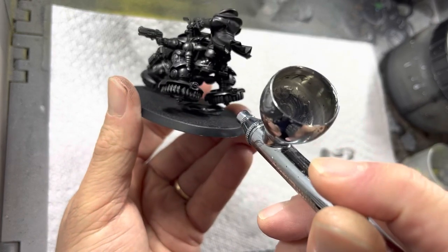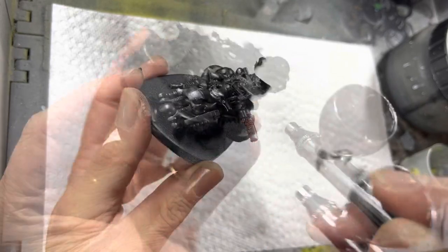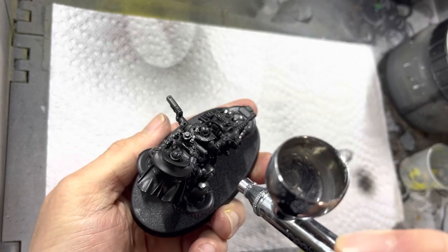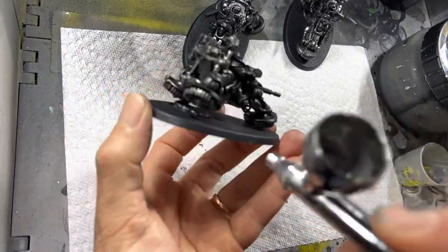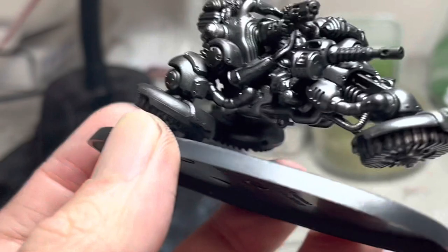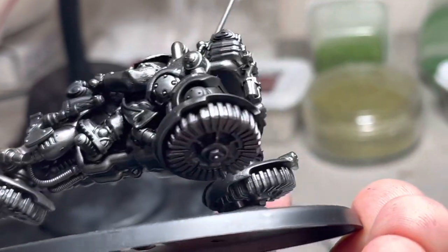I'm able to get into areas where, if I had used a brush, it would have been a pain to reach. You might also notice that I'm not terribly concerned about overspray, because once you start brush work, you can just paint over the overspray areas. Here is the silver fully sprayed on. You can see that the undercarriage not only has coverage but also has a little bit of a shadowing effect.